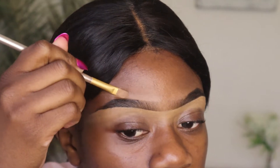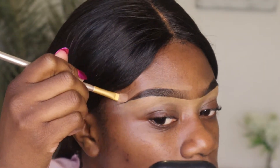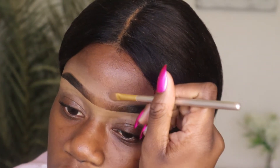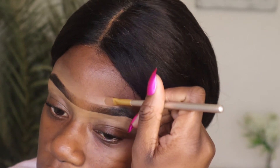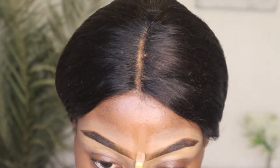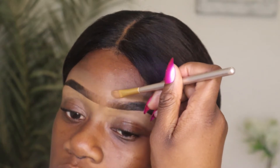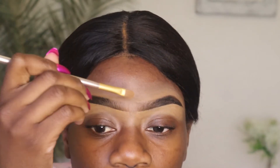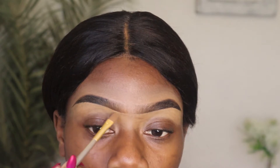I use the Elego Pro concealer to outline above and beneath my eyebrows. But if you're new to doing eyebrows, I prefer you use a concealer of your skin tone or a darker concealer, because when I was learning I used to use concealer that was two shades lighter than my skin, and it was very hard to blend out. So rather use a foundation or concealer of your skin tone so that it makes it easier to blend and so your makeup can look flawless.